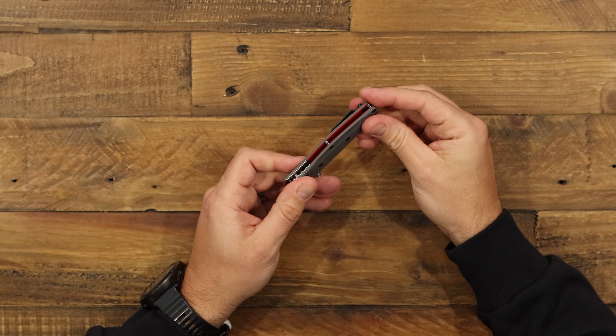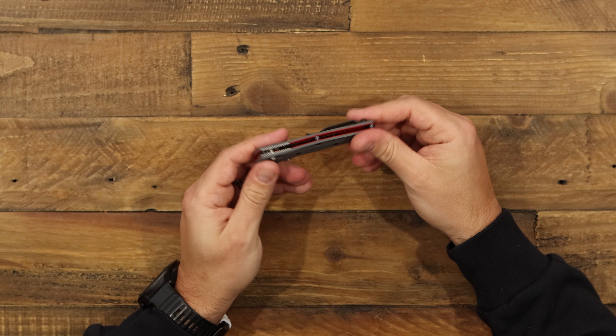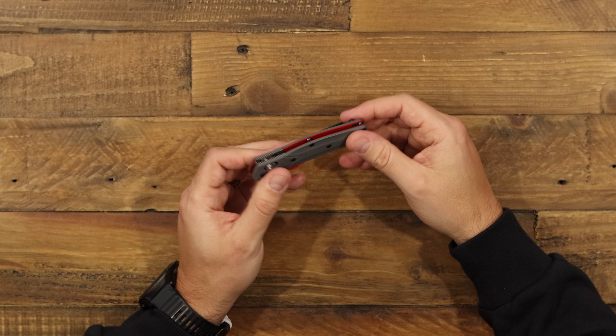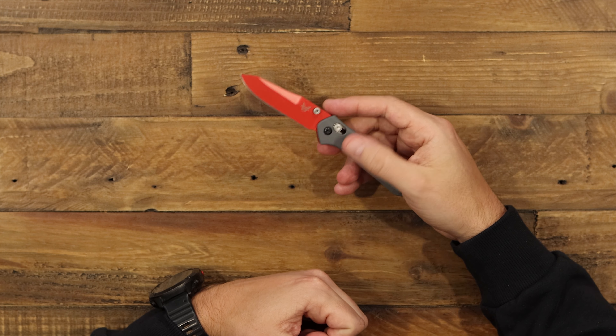Just a really neat package. These come out once a year from SHOT Show for all the Benchmade dealers — you can only get it at that time. When they're gone, they're gone. So this year we've got the 945 with the red and gray combo.